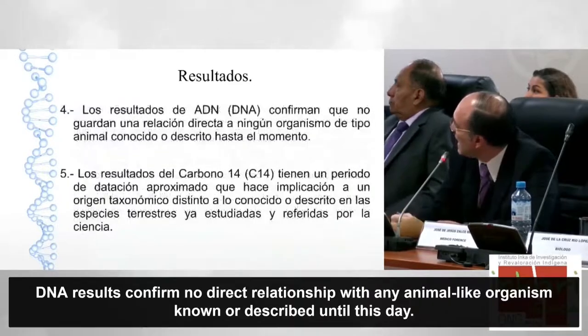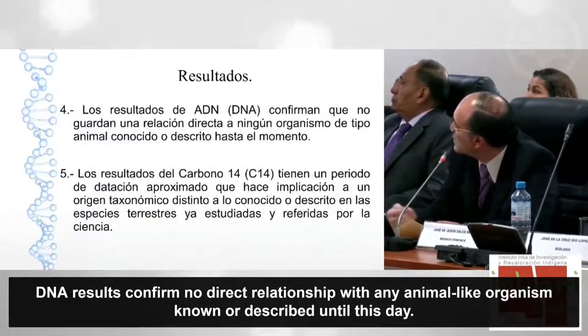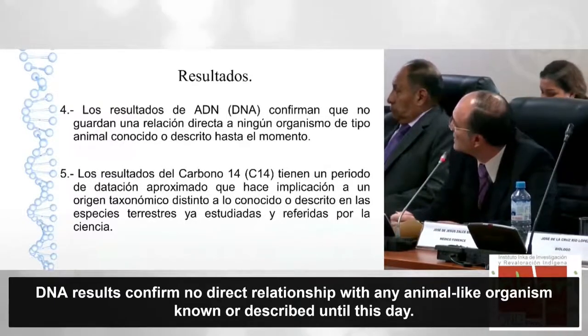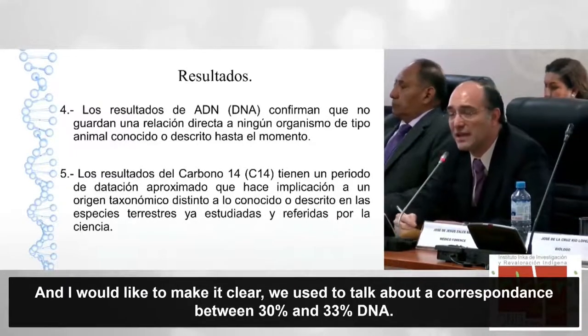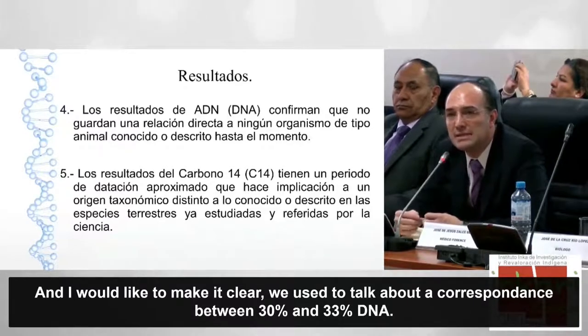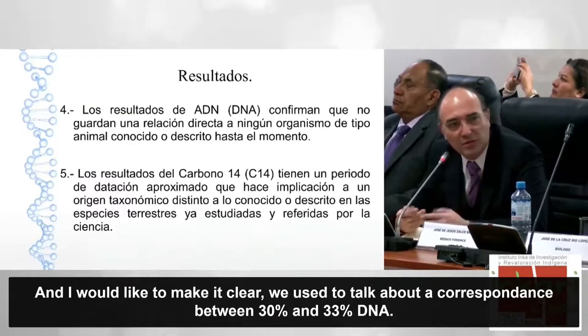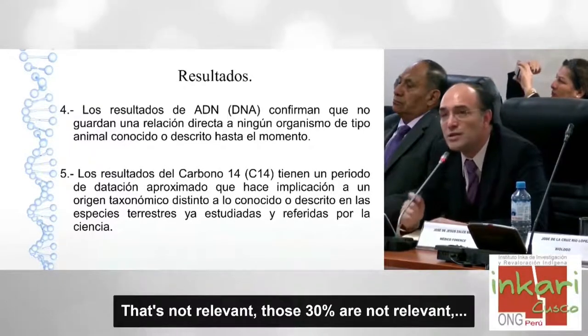Los resultados de ADN confirman que no guardan una relación directa a ningún organismo animal conocido descrito hasta el momento. Aquí quiero especificar claramente que se habló de una correspondencia de hasta un 30-33% de ADN, pero eso no es lo relevante.